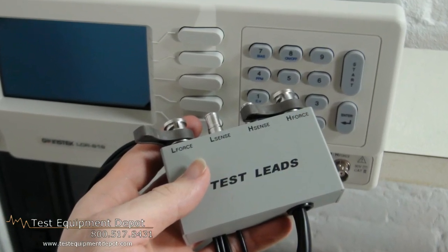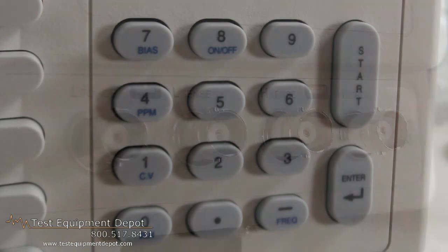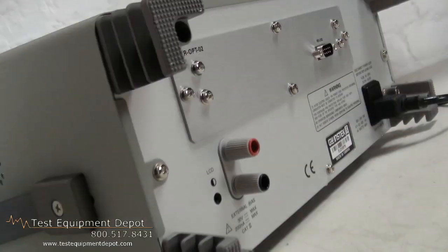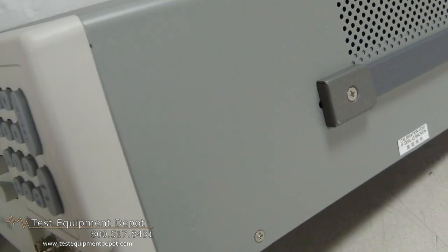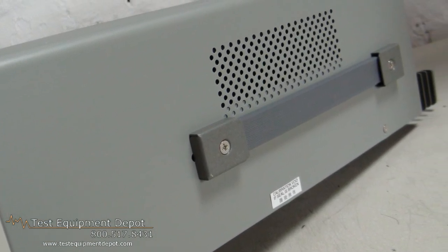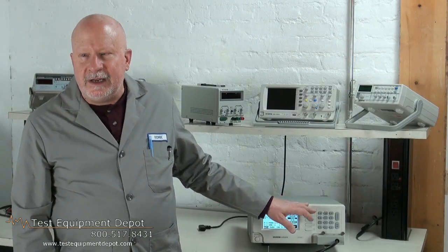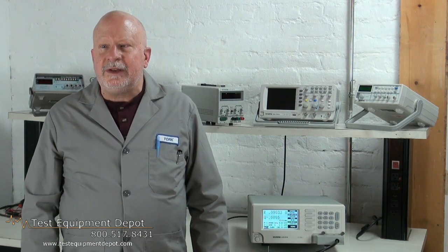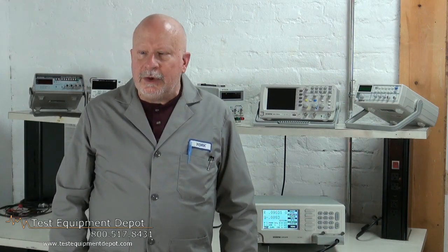This will measure R over Q, C over D, C over R, and L over Q test modes. It measures absolute value, D value, and D in percent measurement displays. It has a 240 by 128 dot matrix LCD display. A test condition and test result is shown on the screen simultaneously, and it has a two-year warranty.